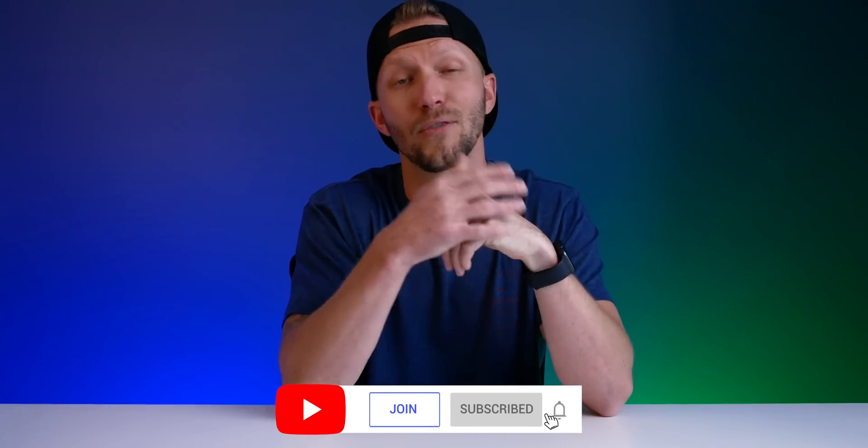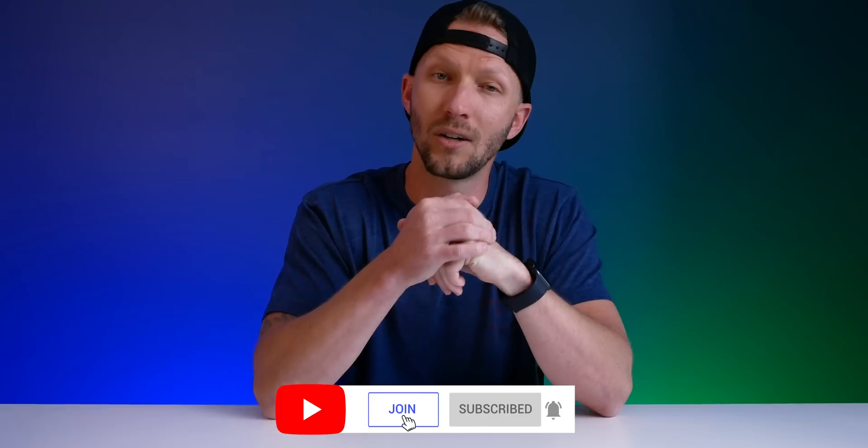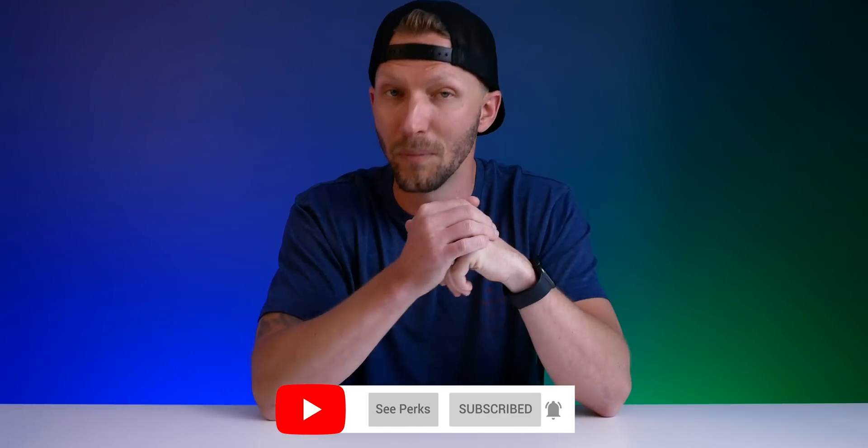Thank you so much for your support and watching these little videos I make each week. Subscribe and hit that bell icon for new HomeKit videos every Sunday. And if you really want to support this channel, consider hitting that join button below to become a channel member — you get access to perks like joining our members-only HomeKit community over on Discord, early access to new videos, and more. Thanks so much for watching and until next time, we'll see y'all later.